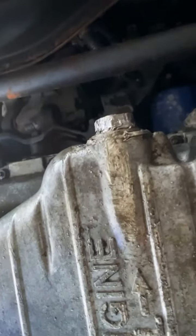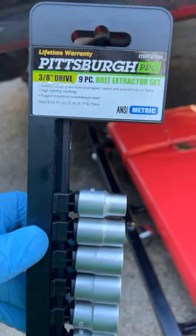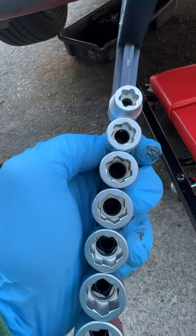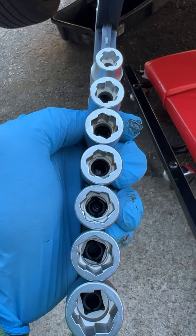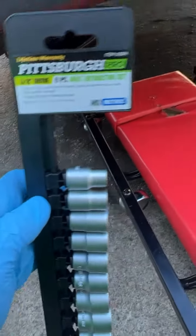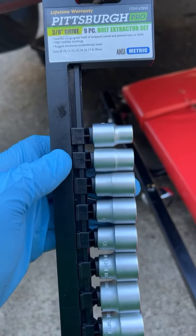Alright guys, I hope you can see that. Customer complaint: stripped oil drain bolt. There are a couple of ways to fix it — one, you can heat it up with a torch and stick a smaller socket in there to take it out. Or you can buy this set. You want to get these bolt extractor sockets — they've got a reverse grip, and as soon as you stick it in there, it bites and takes it out. I got these at Harbor Freight for $34.